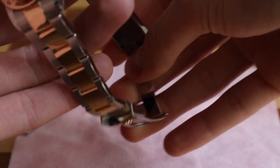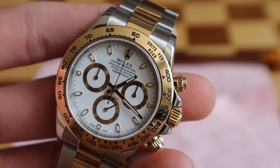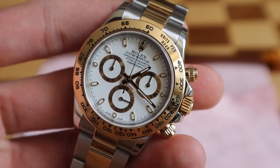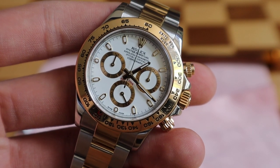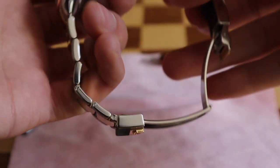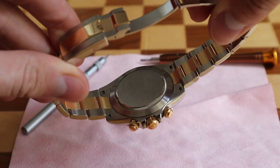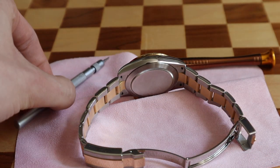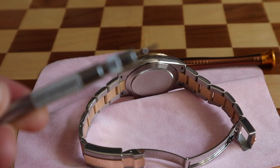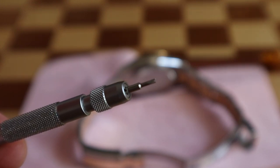Rolex links are the easiest ones to adjust — they're really a no-brainer. You just need a screwdriver and a steady grip, and that's it. Now I'll show you how to detach the bracelet from the case. It's really simple, however it's a bit more complicated than removing links. For this to happen you need a spring bar tool with a fork head.